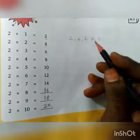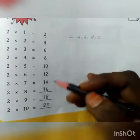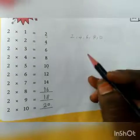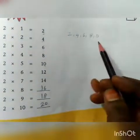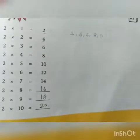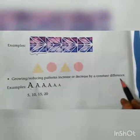We can say this in two forms: one is increasing pattern, that means growing pattern, and another one is repeating pattern. This number in the one's place repeats again and again, so we call this a repeating pattern. Growing or reducing patterns increase or decrease by a constant difference.